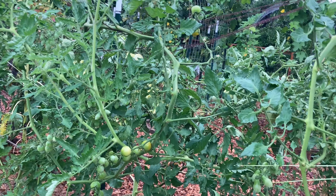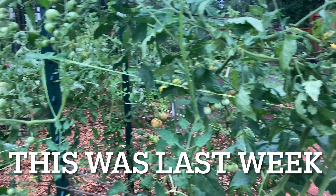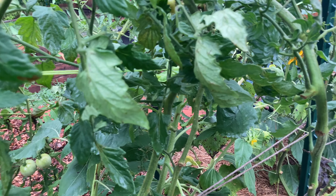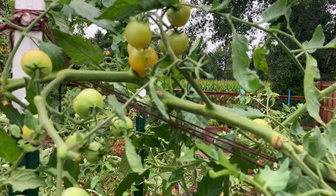The indeterminate tomatoes are just starting to take off. I'm really grateful for this rain because it has been so hot — like 90s to 100 degrees for about a week. I just came through and pruned the tomato plants and it looks like they already need to be done again.